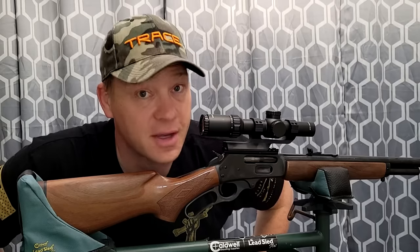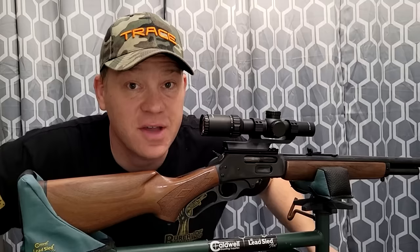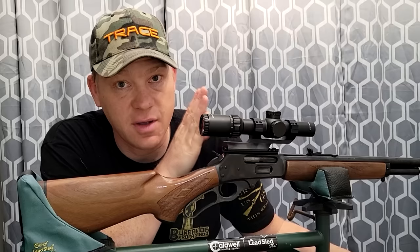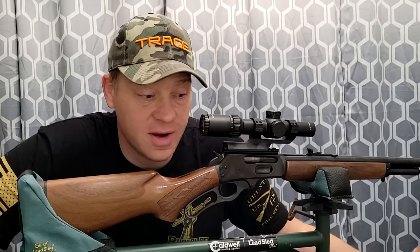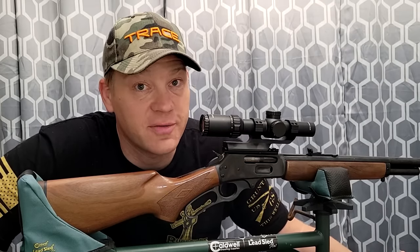Comment down below which one you think is going to do best. I think it's going to be interesting. If you shoot as much as I do, your rifles can be picky and they're going to like some ammo over others. Let's see what my 1895 likes. I've never done an ammo test like this in 45-70 — should be a whole lot of fun.